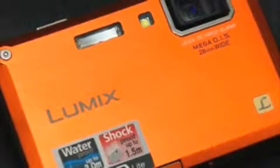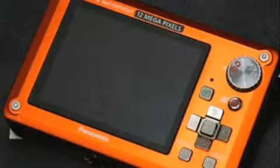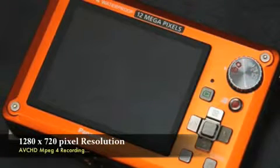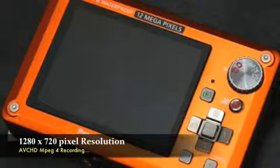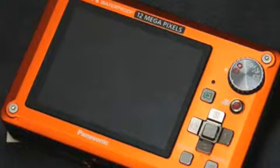It's also got an AVC-HD format, so it lets you shoot beautiful HD motion images for a longer time. The great thing about the TS1 is that it records HD motion images at 1280 by 720 pixel resolution.